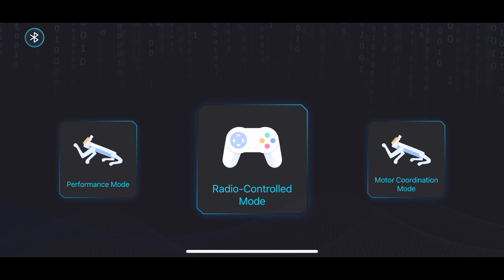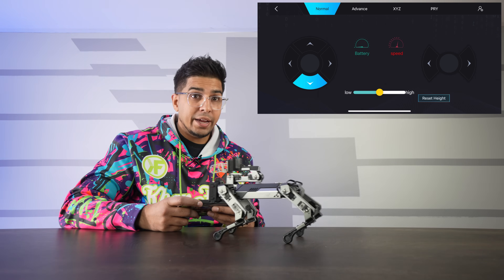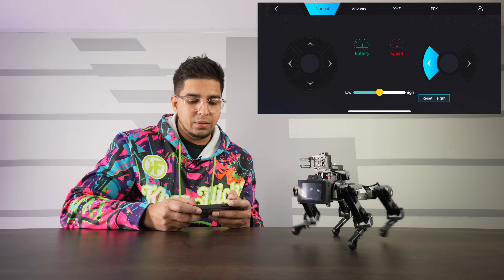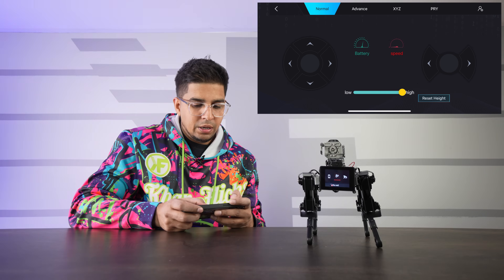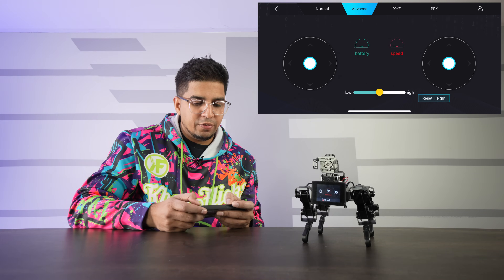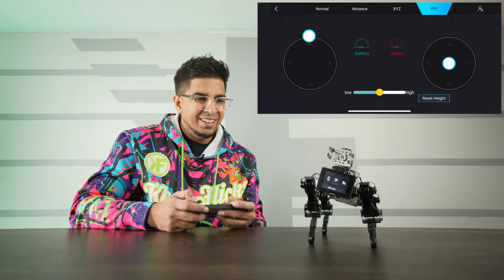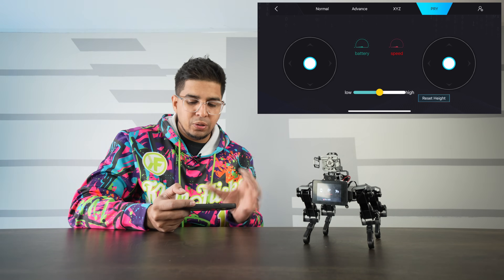Now we go to RC mode using the app. It gives you performance mode, radio control mode, and motor coordination mode. In radio control mode I can move the robot forward, backward, turn left, turn right, and rotate. I can adjust the height from low all the way up, change the speed, and under the advance section you have a pry mode which keeps the rotational aspect, pivoting to one side — it moves very slowly and precisely. That is radio control mode.